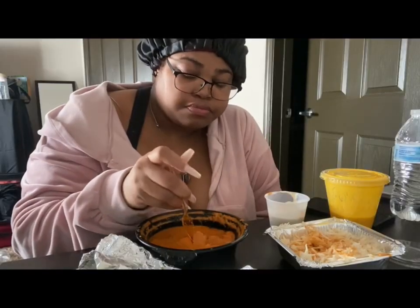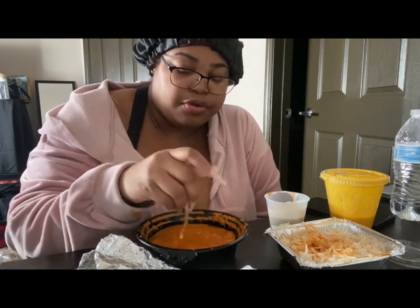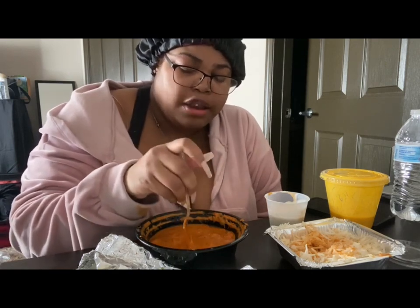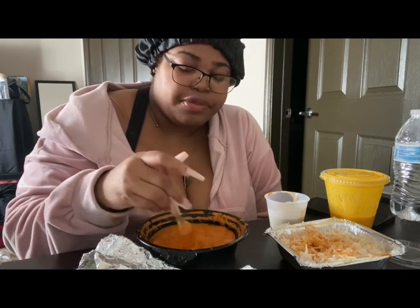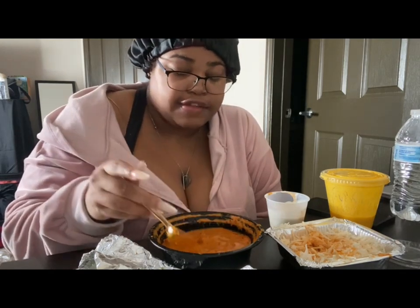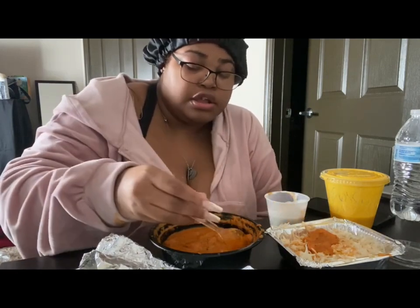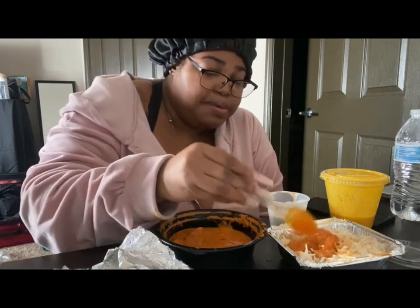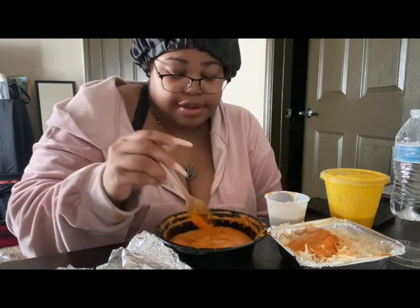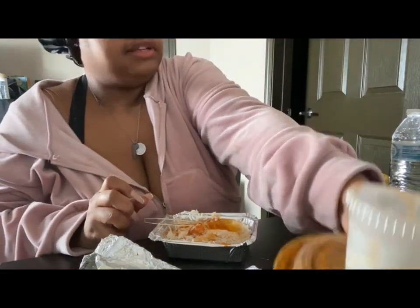I want to try igusi and stuff like that, but the restaurant down here closed. I know we do have a new Jamaican restaurant down here. The restaurant that did igusi permanently closed during the pandemic, I think. I've just been wanting to try igusi so bad because everybody makes it seem like it's so good, but I can't try it because the people here closed. I'm gonna save this for the other rice.